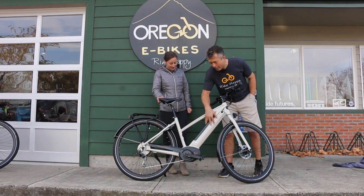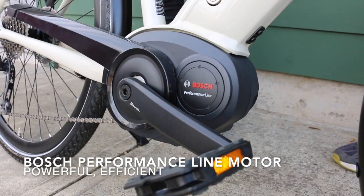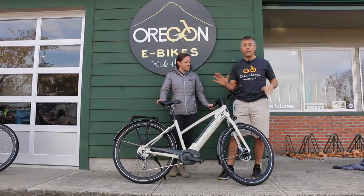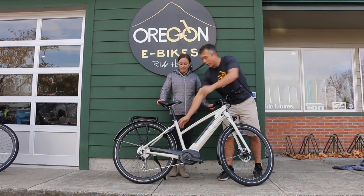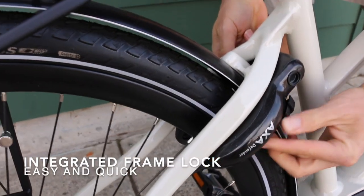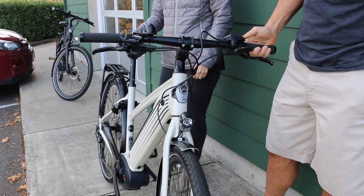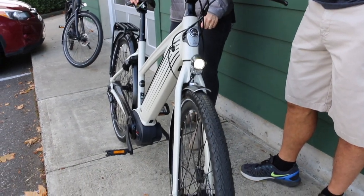You've still got the 500 watt integrated Bosch battery, the Performance Line motor, great torque for going up hills. I love the integrated frame cafe lock right here for just running into the store and out — a great way to lock up and secure your bike. And front and rear integrated lights. It's sort of the complete package.